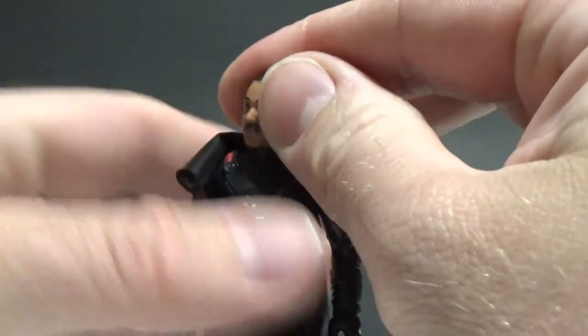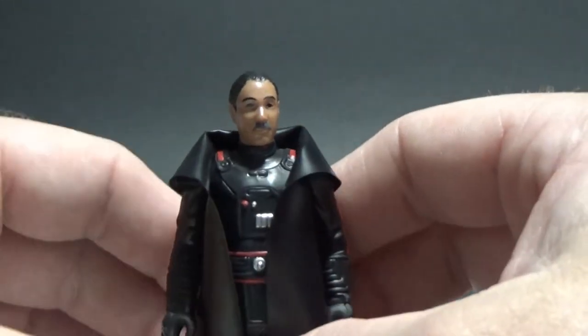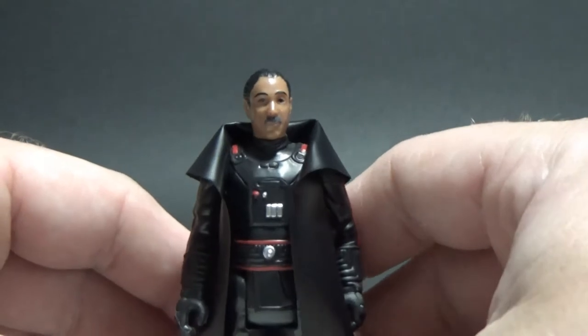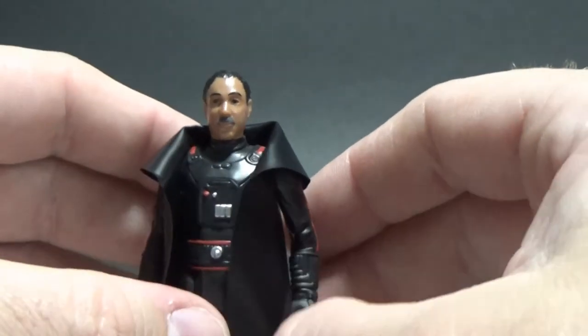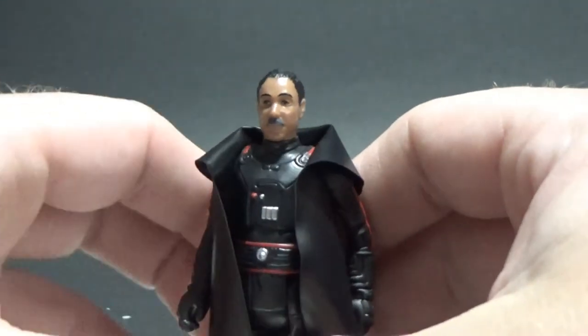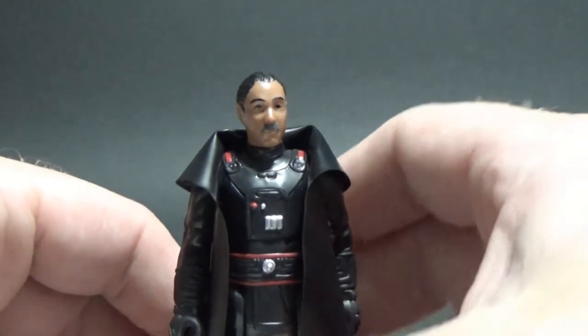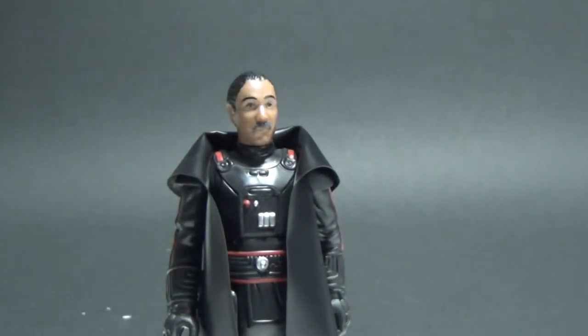I was half expecting Gideon to wear a helmet as well — almost an inquisitor-style helmet. I thought we were going to go there at some point. There was a moment during season two where I thought we were going to see him put on a helmet for combat, but I'm kind of glad they didn't.